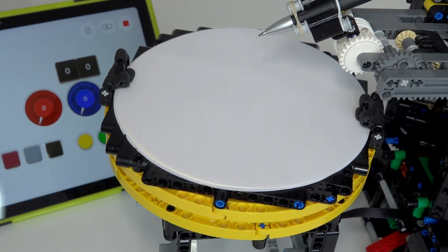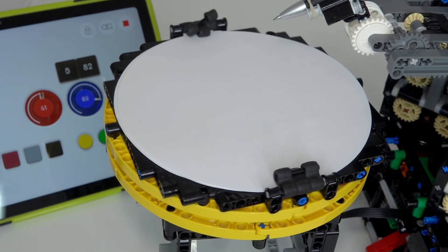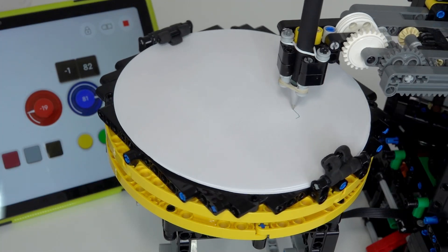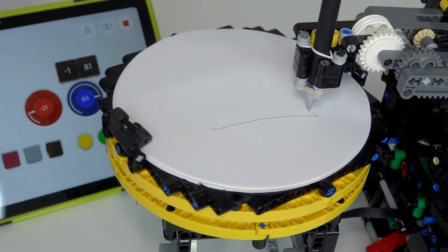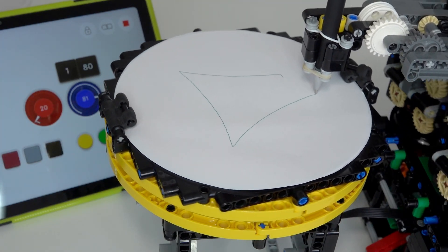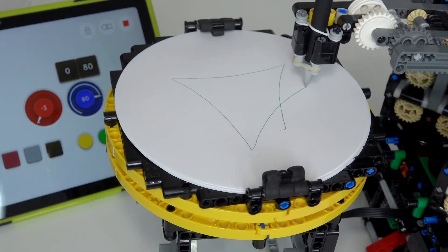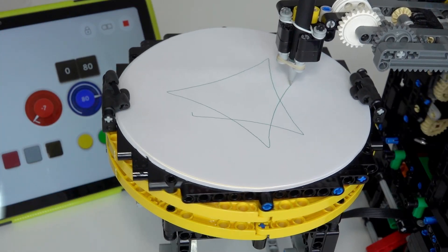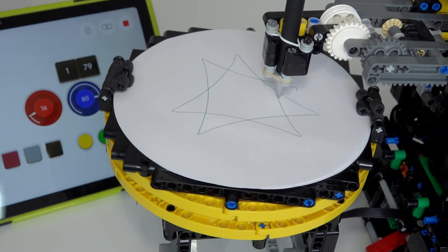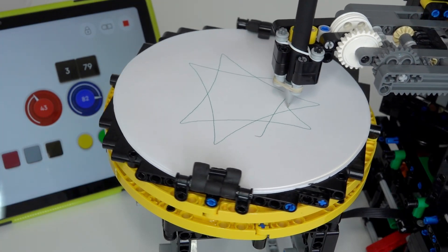This time I've set up a pattern to create 23 lobes, skipping from lobe 1 to lobe 8, so it steps in lobes of 7. Let's see how that one draws. The calibration phase runs, the pen drops, and starts drawing — this is quite a different pattern with spiky points. This should draw 23 spikes, skipping 7 at a time.